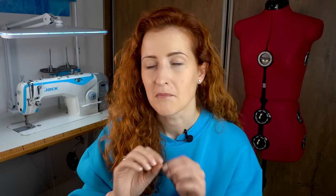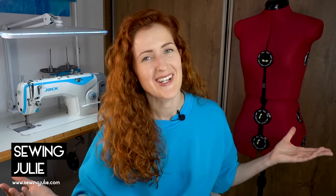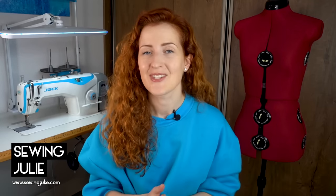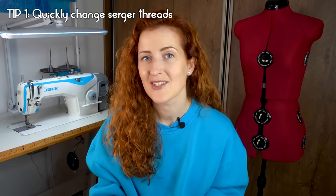Five serging techniques that will be complete game changers. Hello darlings, welcome to my channel where we talk everything sewing. Today I have prepared my best five serging tips that will help elevate your serging game to the next level.